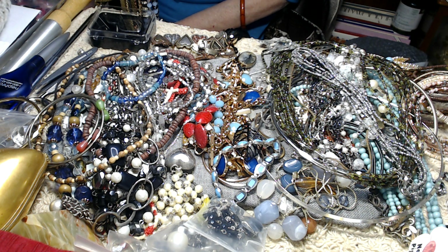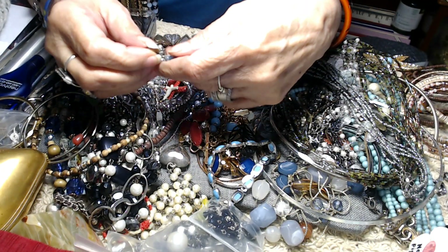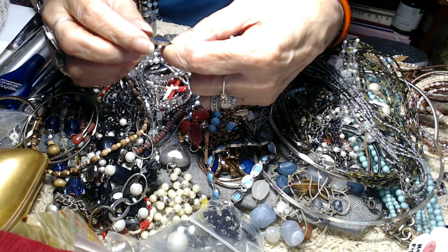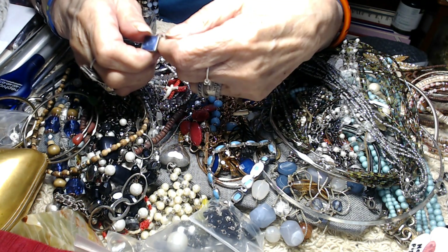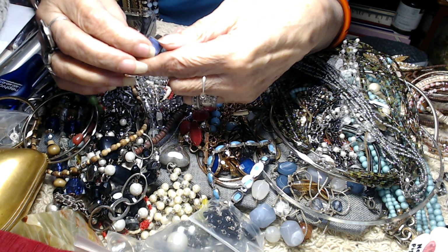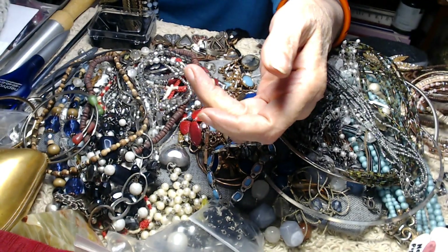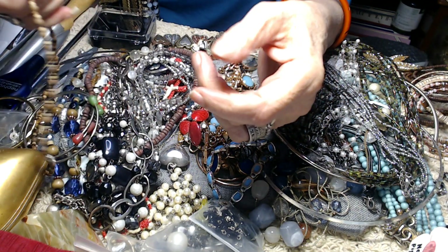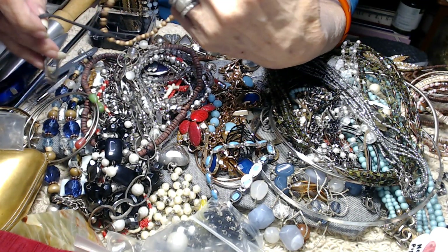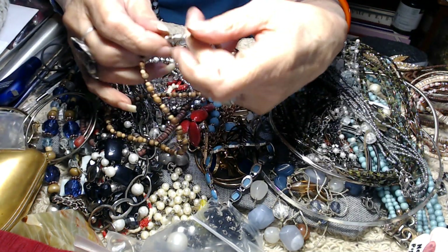Now yesterday we got one of these little bracelets — it's the same thing but it didn't have this on it. I'm not sure what that is, it does kind of look like silver but I'm not going to say that it is. There are two of these, there's a matching one. Let me pull these out without tangling everything. This is just a wooden necklace with a barrel clasp.